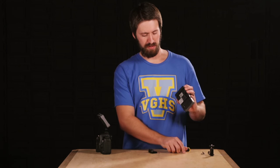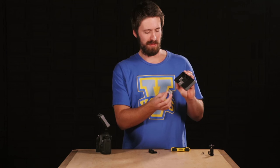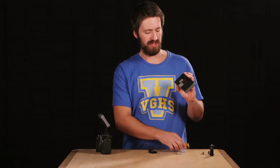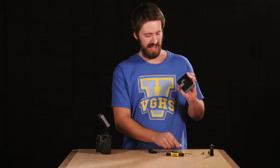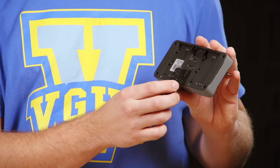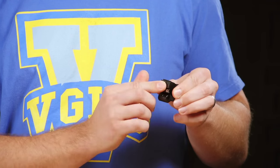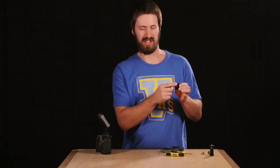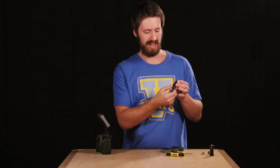First you'll want to remove the little quarter-twenty block that we call a nugget from the bottom of your 500 series monitor using a 3/32 Allen wrench. That comes off, and in its place you'll install the pan tilt mount — you can see you've just put the screws back into these locations. This is really convenient because it goes right into that location, and it can actually fold up and become nice and compact when you're done with the day.